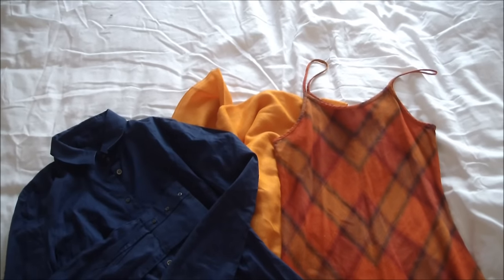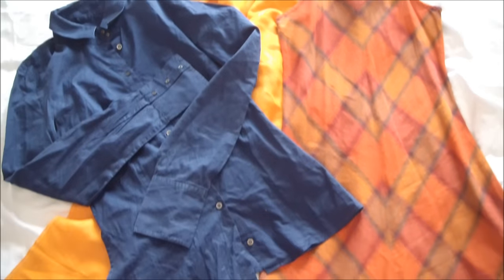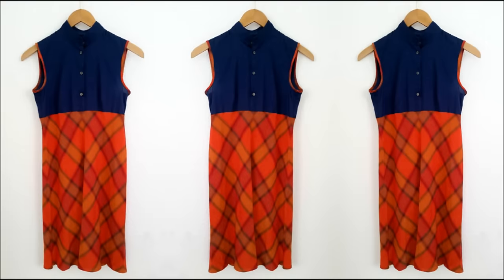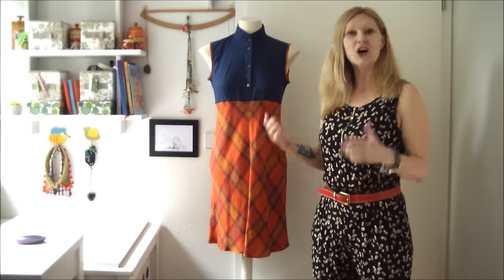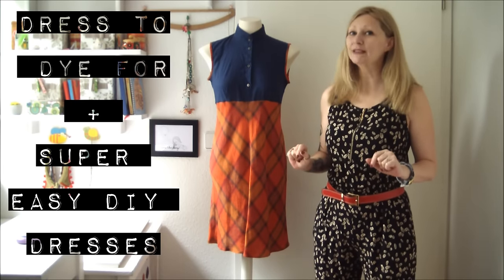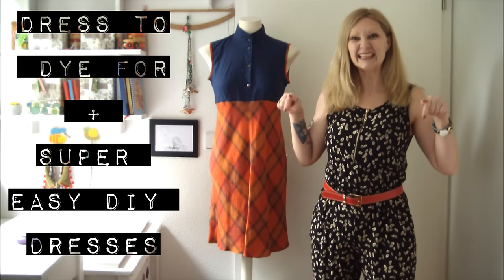So here are our selections for what I'm going to be refashioning for Sabina's fabulous Refashionista Makeover! As you can see, I've already completed Sabina's Fancy Schmancy Refashion Dress. And to create this, all I did was combine my 'dress to dye for' tutorial with my super easy DIY dresses tutorial. Get the links below.